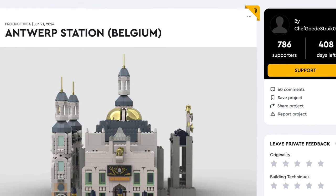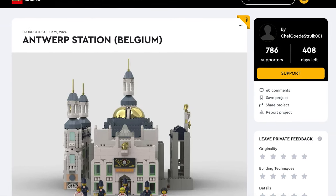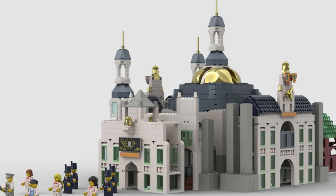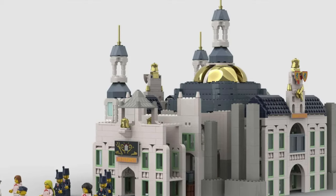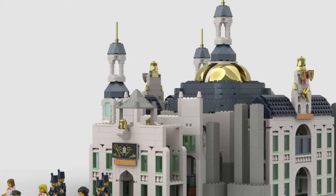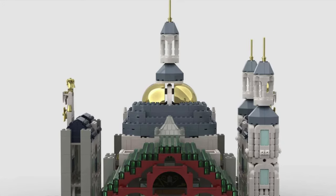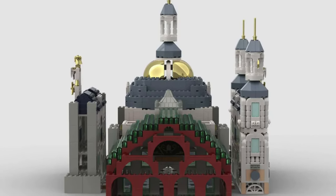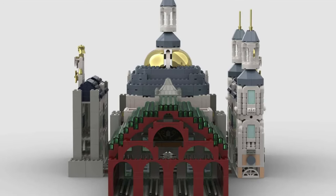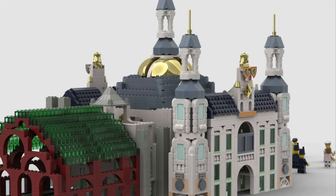Speaking of that, we visit one of the most beautiful railroad stations in the world: Antwerp Station, Belgium. This 3,000-piece model is simply impressive, from its detailed facade to the main station atrium. It recreates one of the best stations in the world, including the iconic dome from the original station and a lot of details throughout the build, so you feel transported into the European continent.